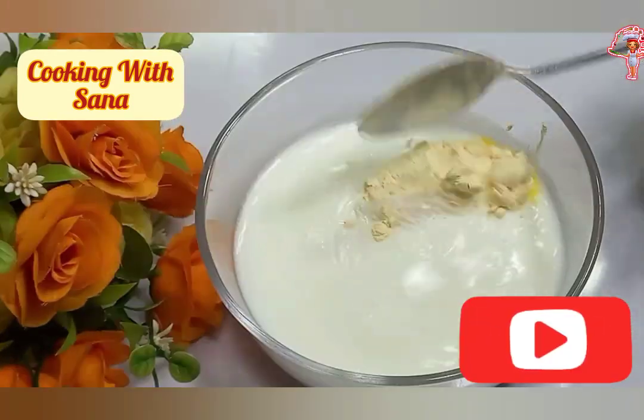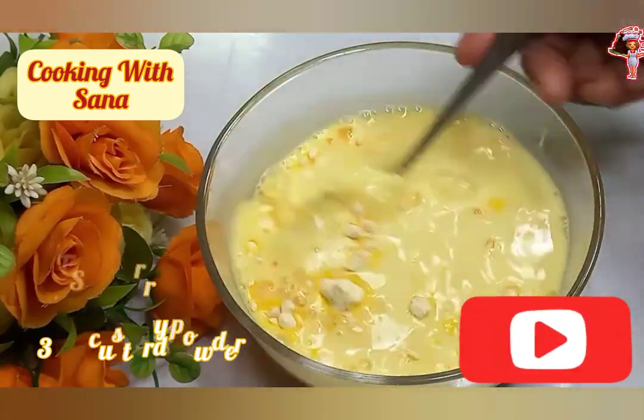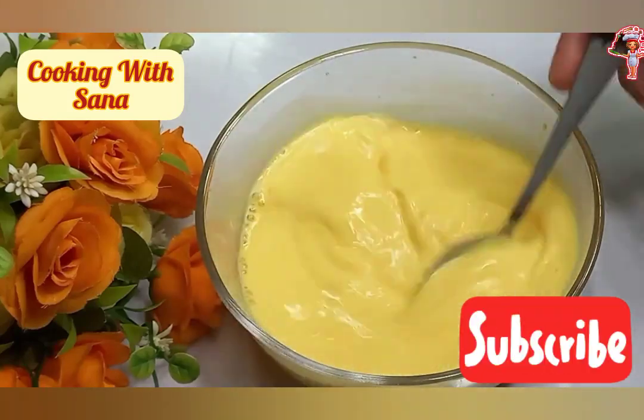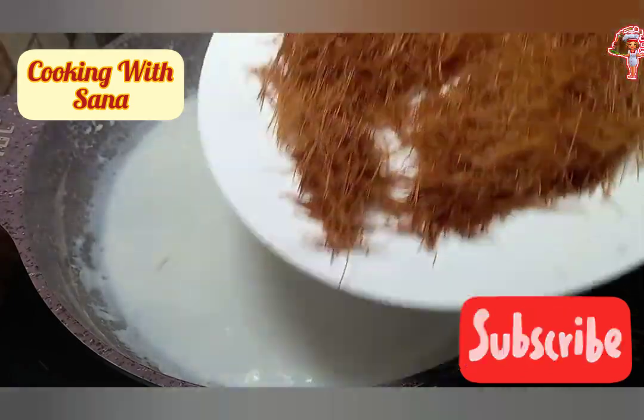Take 1 cup milk and add 2 Tbsp Custard Powder in it. Mix well. Add roasted warmously.